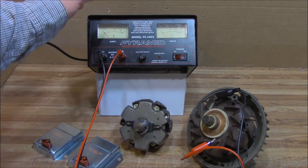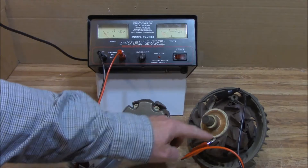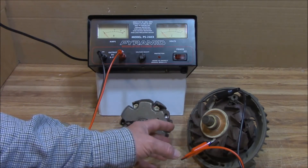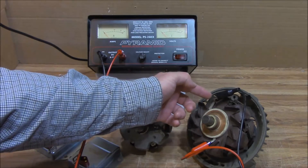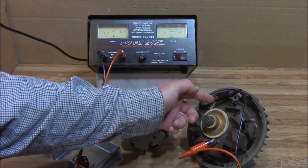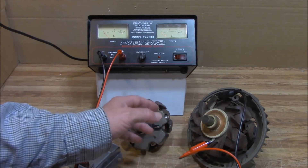I've got a variable power supply here hooked up to this old rotor. Basically, rotors are electromagnetic fields — there's a coil of wire wound inside the rotor, and each end of that coil comes out at the slip ring where your brushes would ride. I've got the leads connected right to where the two wires come out.